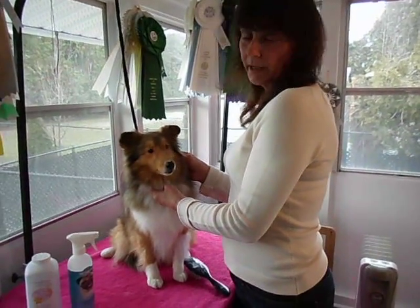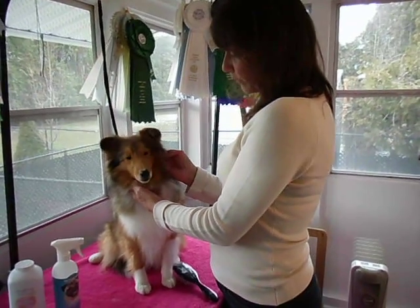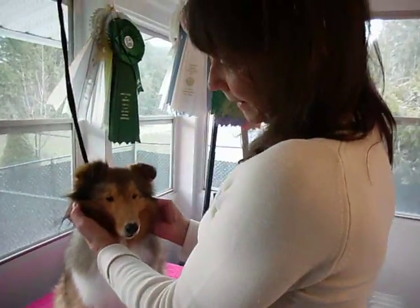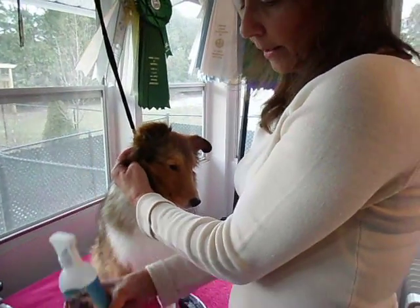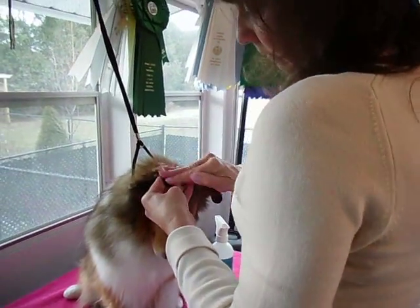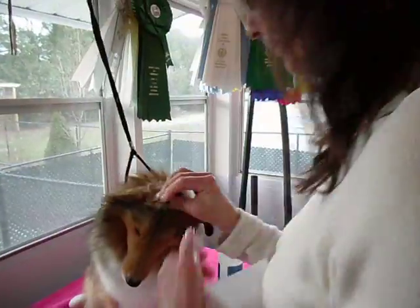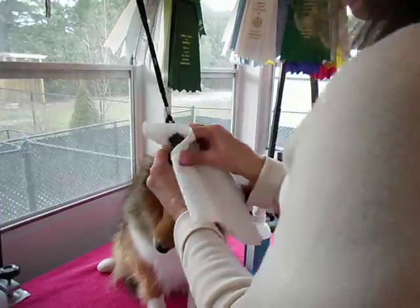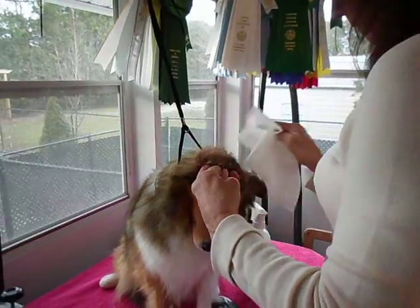This is Dottie. Dottie has already had her bath and had her feet and her nails done, and I've trimmed one side of her ears. You always want to start with an ear that is clean. I use BioGroom and a little bit of powder. We'll put the BioGroom on here, wash it a little bit, and dry it with a piece of paper towel. This is going to make the hair stand up and make it easier for us to see what we're doing.